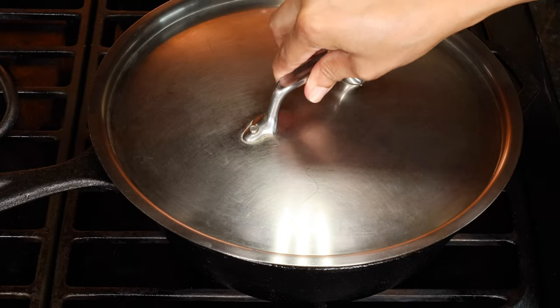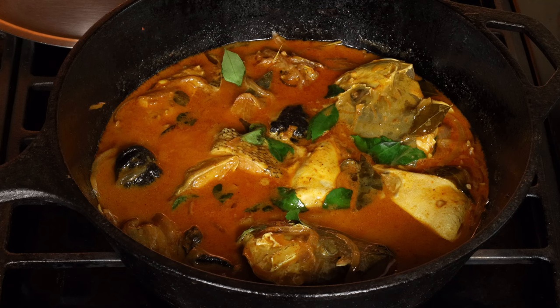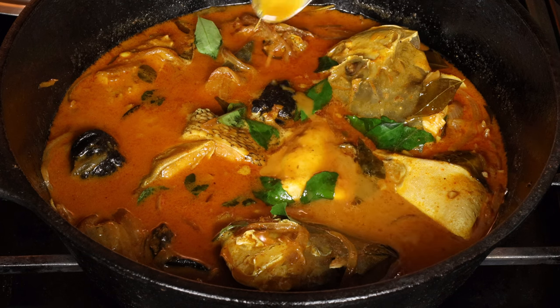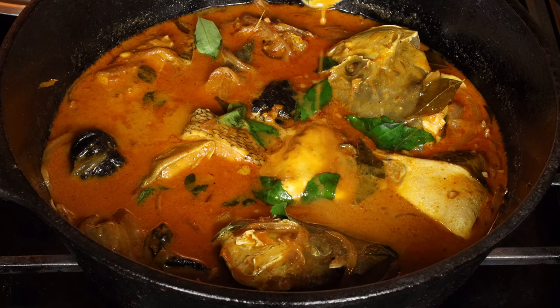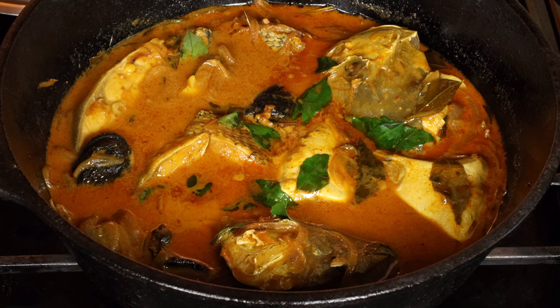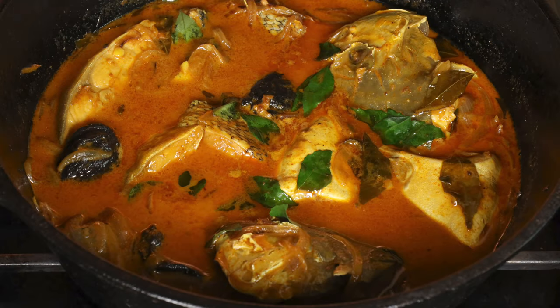Cover the pot and let this rest for a few hours, then refrigerate. Fish curry always tastes best the next day — it tastes even better two days later. The gravy is silky and creamy but also a little spicy. You can always add more green chilies or chili powder according to your taste. The recipe I'm giving you is not very spicy. The fish is very soft and this curry is perfect served over rice or with boiled tapioca or kappa.